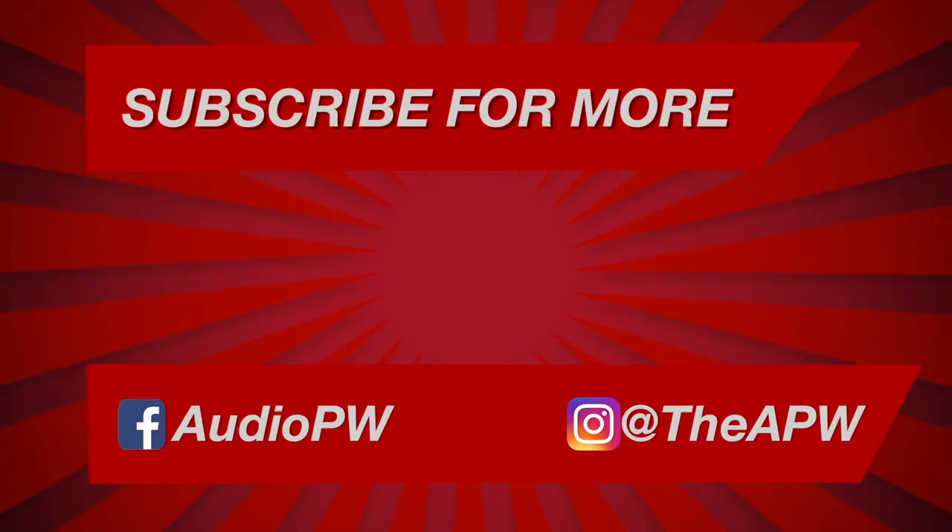So that's about it. Follow us on Instagram, find us on Facebook, mash that subscribe button, and thank you as always for watching.